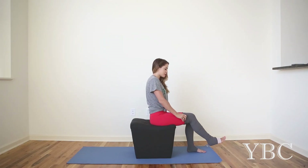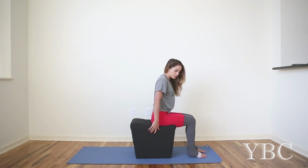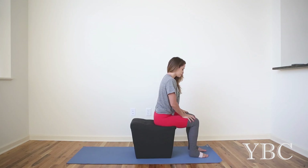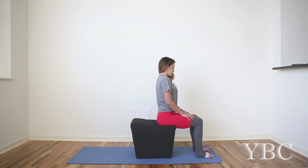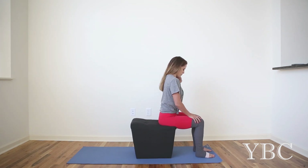Hey everybody, this is going to be a short yoga sequence that you can do right in the comfort of your living room. If you have an ottoman or a chair, just have a seat. Sit on the edge of your ottoman. Bring your feet hip distance, and then bring your ankles so they're in line with your knees.